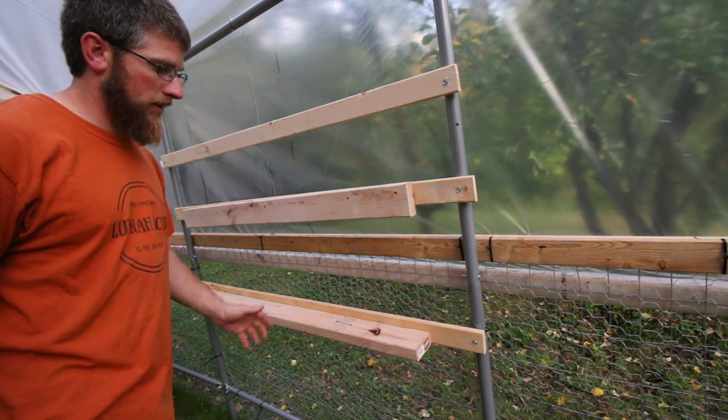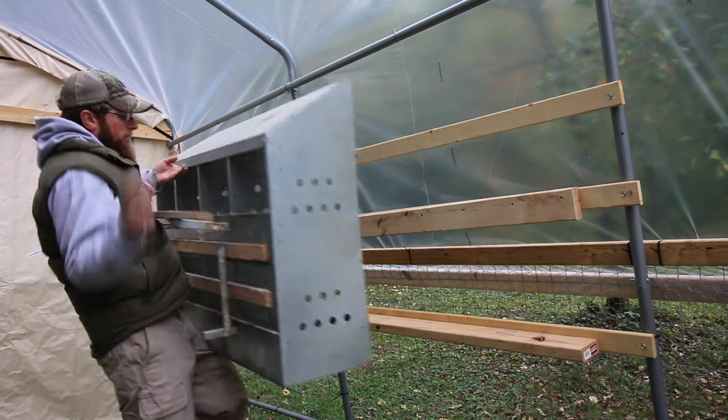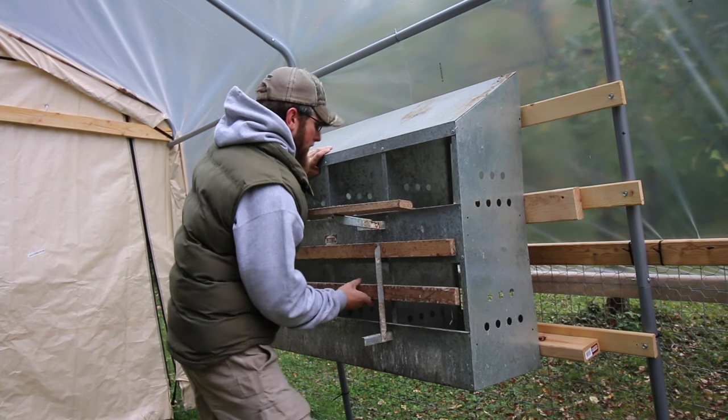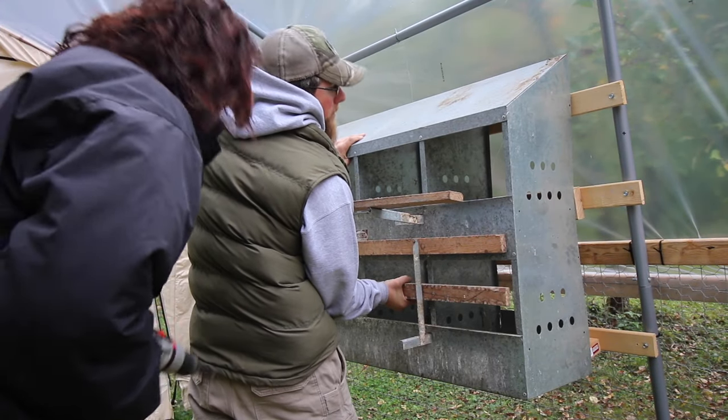Now we'll go ahead and mount the nesting box. Put one screw in on one end — do this end first.